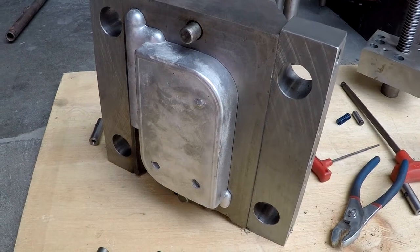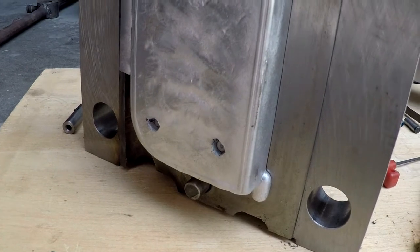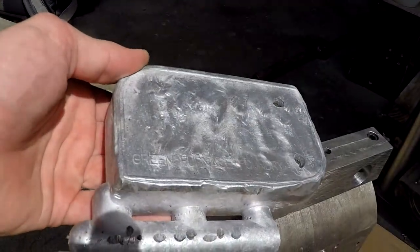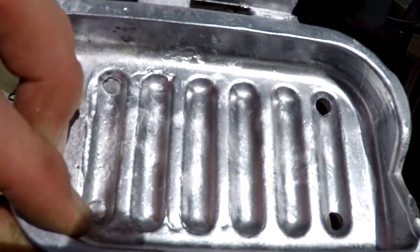One of the design flaws with my soap dish mold was the placement of the ejector pins right over the thinnest section of the casting. This problem made itself evident when the mold got stuck and the pressure of the pins punched right through the aluminum instead of ejecting the part.